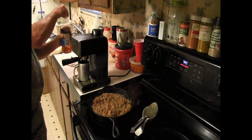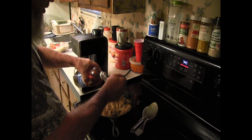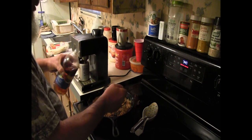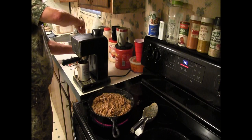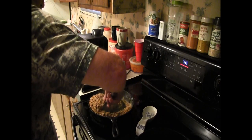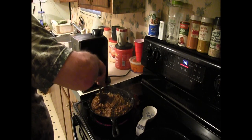All right, I'm gonna go ahead and add two tablespoons of vinegar — I got apple cider vinegar, so that's what I'm gonna use. One tablespoon... two tablespoons. I like to clean up as I go so I don't have such a big job at the end. I love my cast iron pans — that's all I cook out of when I'm frying or doing these.